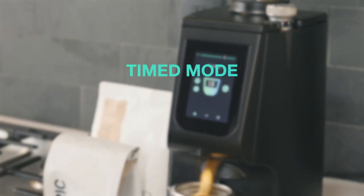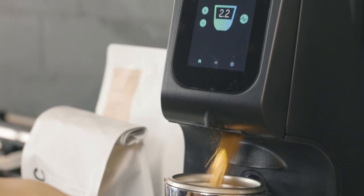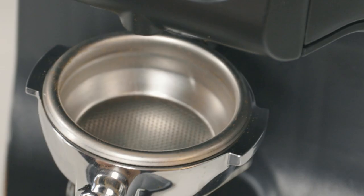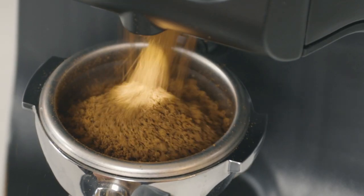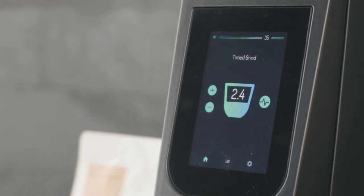To grind in timed mode, tap the start switch or the cup icon. This will start the motor and begin counting down from the set grind time. Grinding will stop when the timer reaches zero or when the user taps the start switch or cup icon again. The plus and minus buttons can be used to set the grind time.